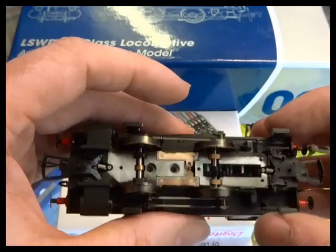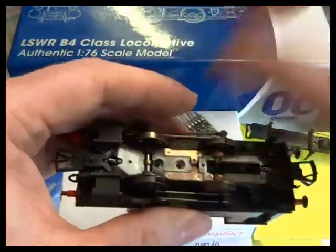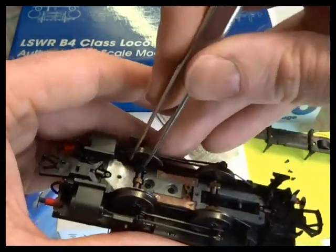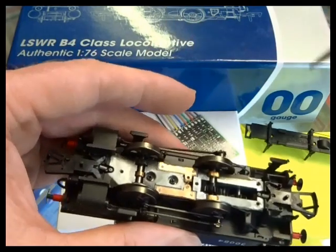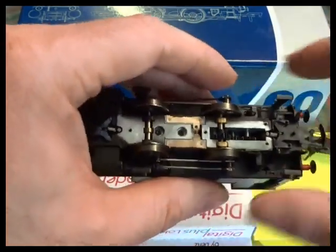This is the slightly scary bit. You've now got all the bearings exposed, and if you start fiddling around with it the axles will drop out. You'll need a pair of tweezers to line up the bearings and drop them back into their slots, so if we can avoid that it will be easier.